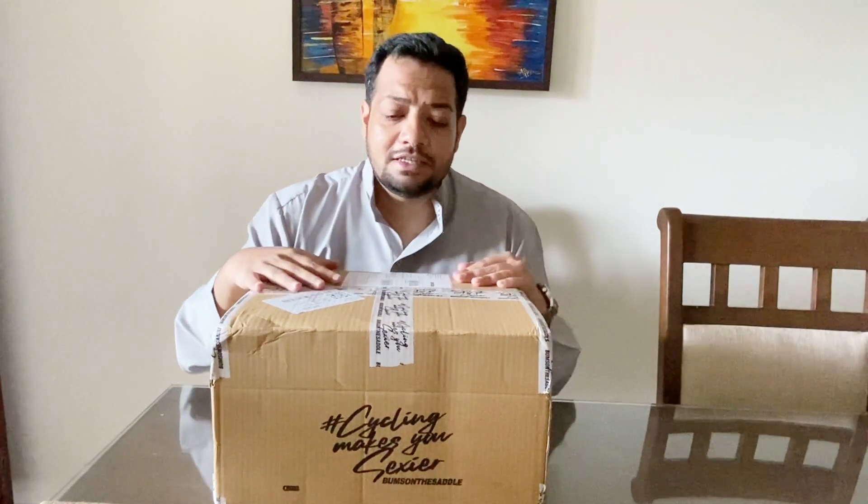Hey guys, welcome back to the channel! I hope you're all doing really well. Today's vlog is all about protective care — specifically helmets — with my riding buddy Shuren.